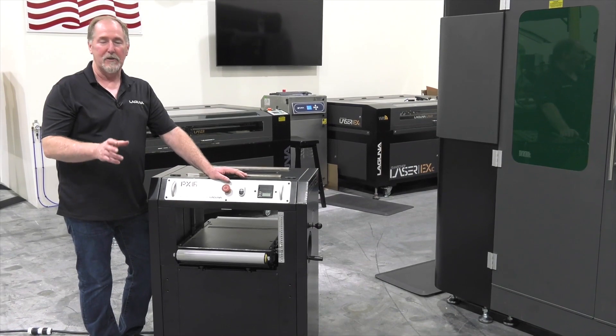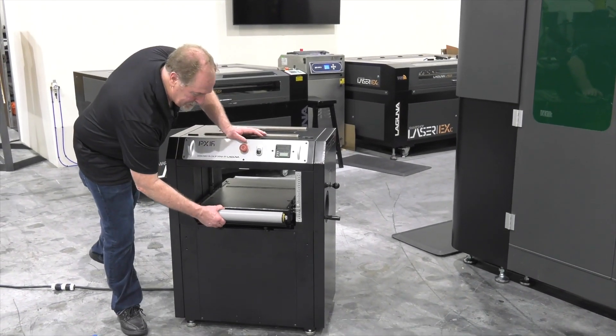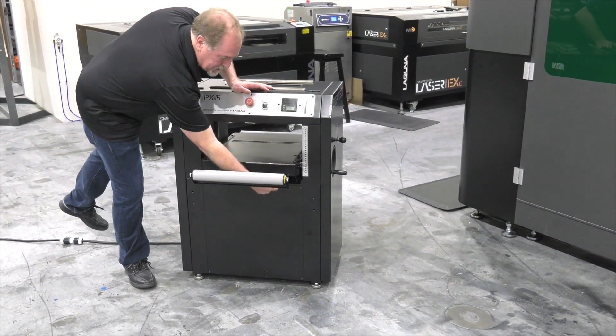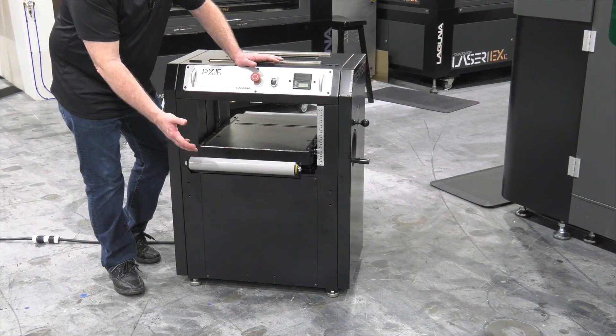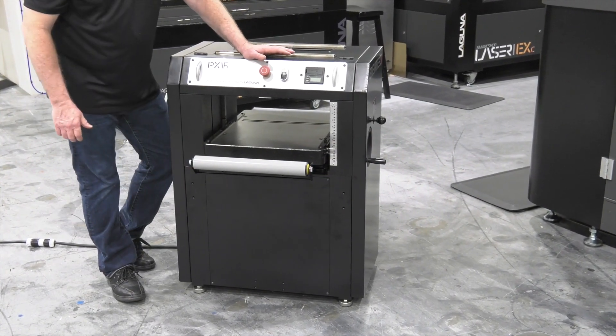The PX series planers feature industrial rollers to make infeed and outfeed easy. You simply pull out and lock in place using the lock knobs on the bottom of the cast iron table. The industrial rollers make it really easy to feed material through and they're not likely to scratch your material since they have a durable coating on the outside of each roller.